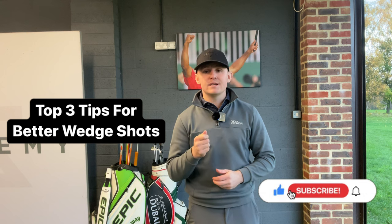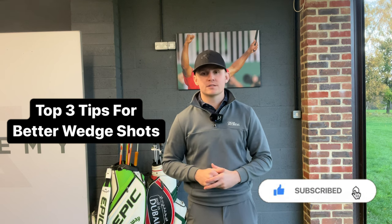If you want to shoot lower scores and become a better golfer, then you need to improve your wedge play. Today I'm going to give you my top three tips to help you hit your wedge shots closer to the hole.